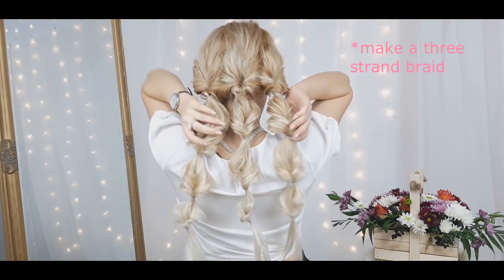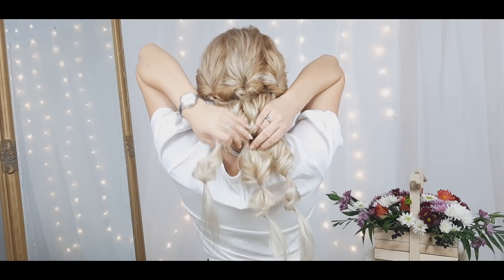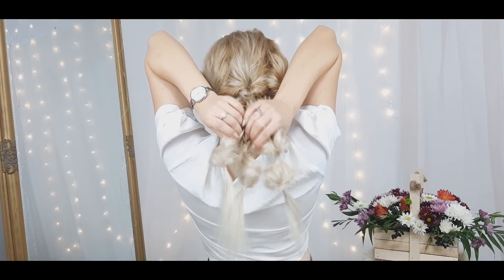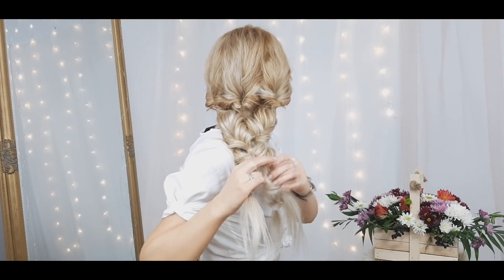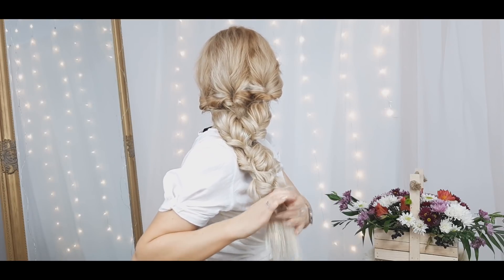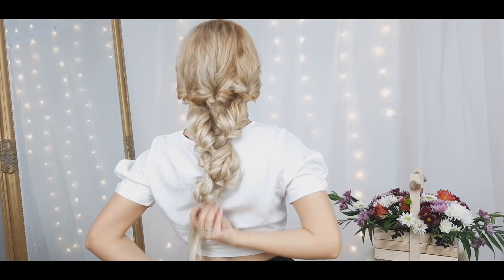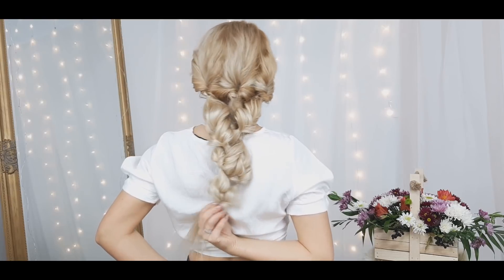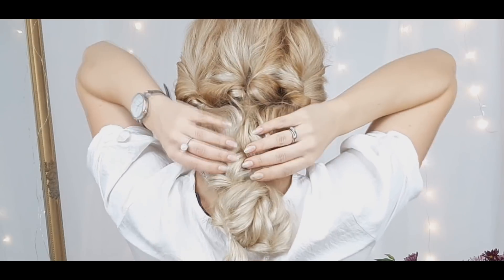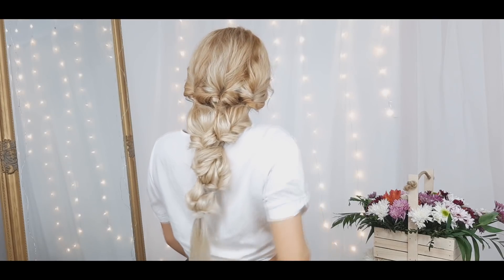Now we want to make a three-strand braid from these created topsy tails, then tie the ends with a clear elastic. Grab a bobby pin and bring the first sections together so there are no gaps, and pin it. And you're done!